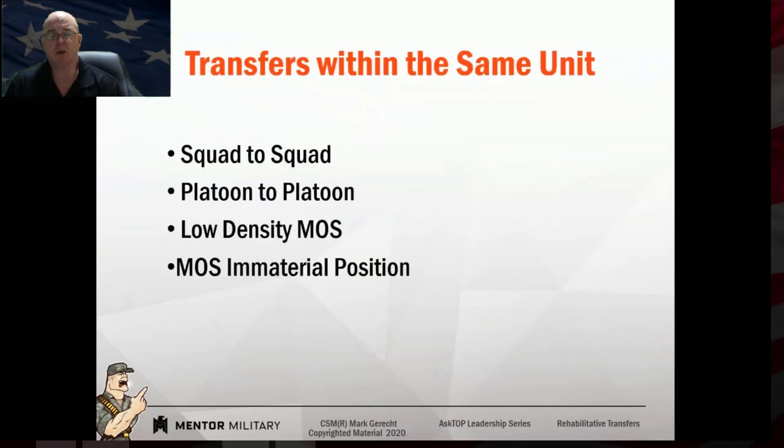When we talk about rehab transfers, a true rehab transfer happens between battalions and higher-level units. However, sometimes we transfer people within units just to try and resolve the issue at the lowest possible level — maybe from one squad to another, or one platoon to another. For a low-density MOS, like a generator mechanic in a field artillery unit, if we determine that where they're at isn't working and they're not getting a fair shake, maybe we put them under the company motor sergeant instead of a squad leader, move them to the orderly room in an MOS immaterial job, or make them the commander's driver — somewhere they receive another supervisor.